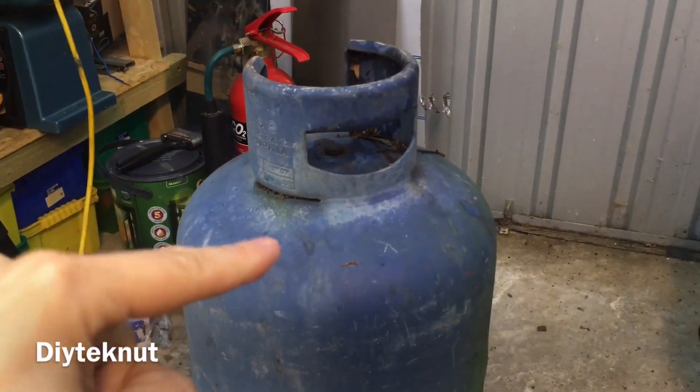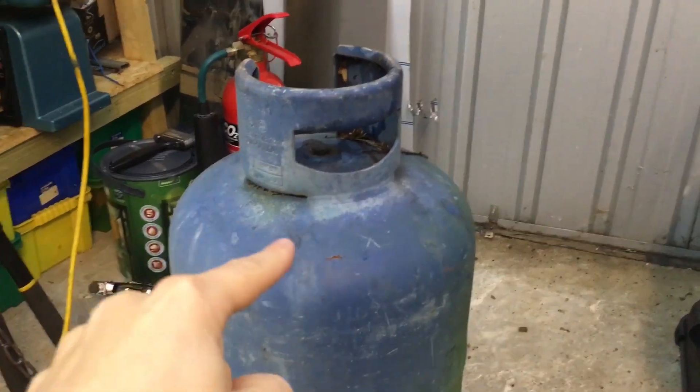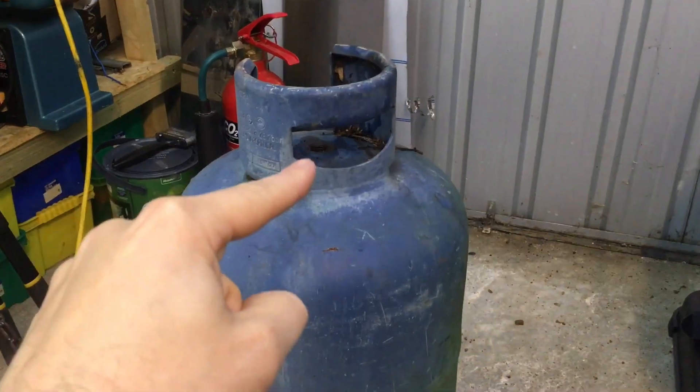Right, disclaimer: do not cut gas cylinders — they're really dangerous to cut into. This one I happen to find in a ditch and the valve was already removed.